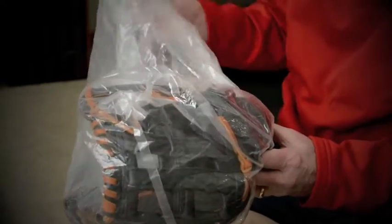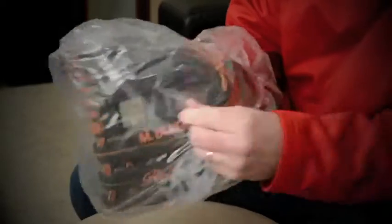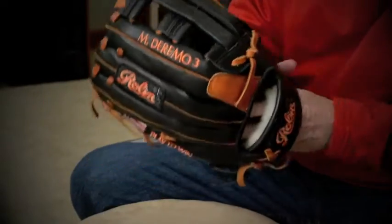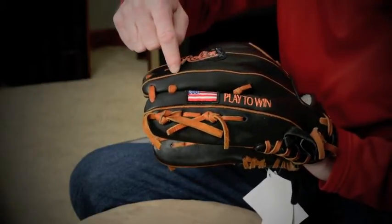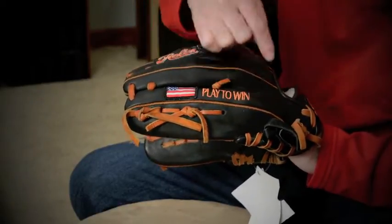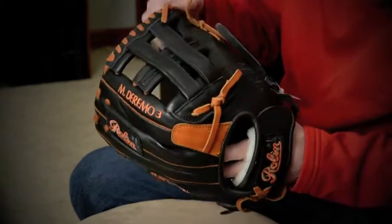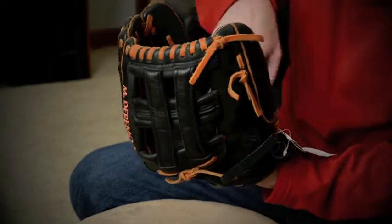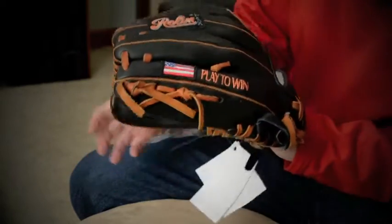This is a 12 and a half inch infielder's glove. Use it for softball. Look at that — got black leather, orange tan laces, orange tan welting, orange embroidery. My little logo here, 'play to win.' Got the flag, Ron logo, name and number. The border on the inside on the ring finger. Look at that thing.